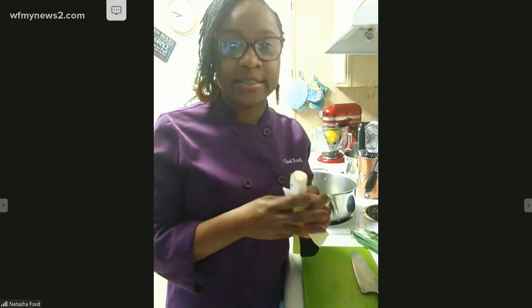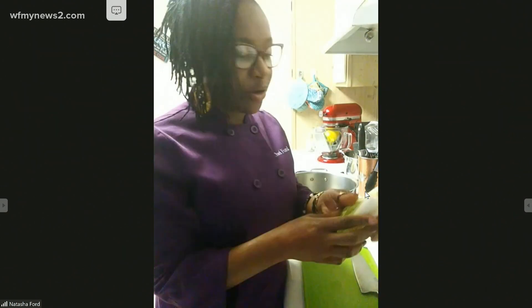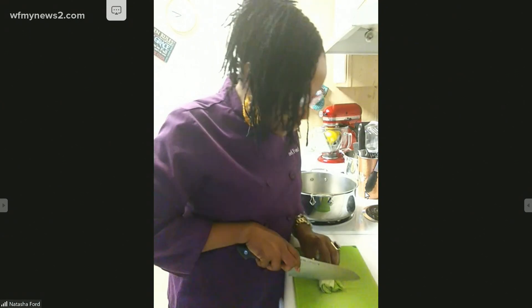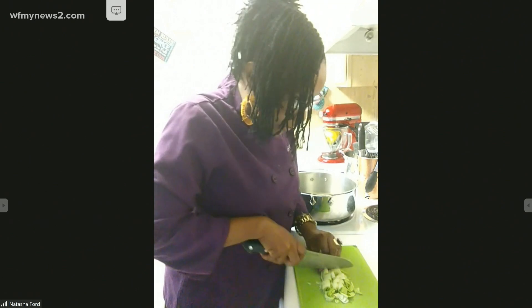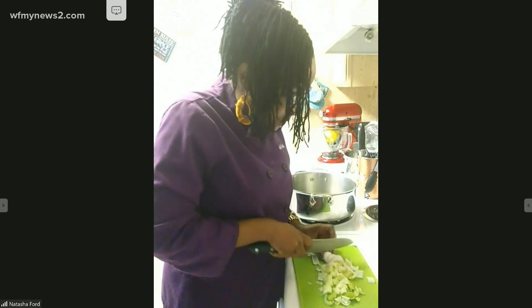What I have here is leeks. A lot of times people don't really consider leeks unless it's a leek soup, but they're cousins to onions. All we basically do is cut it up, take off the top part because it's really not edible, and we're going to clean this very well because it grows in a lot of dirt and you don't want dirt in your soup. We'll use our bear claws to cut our leeks up.